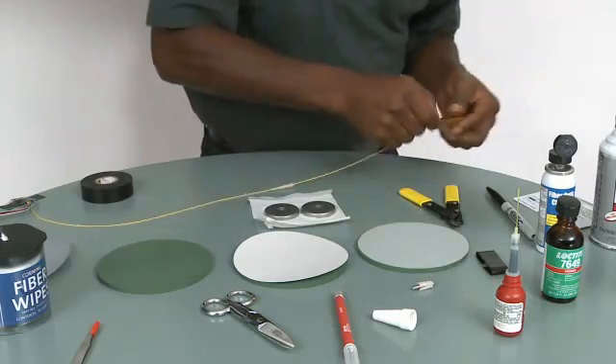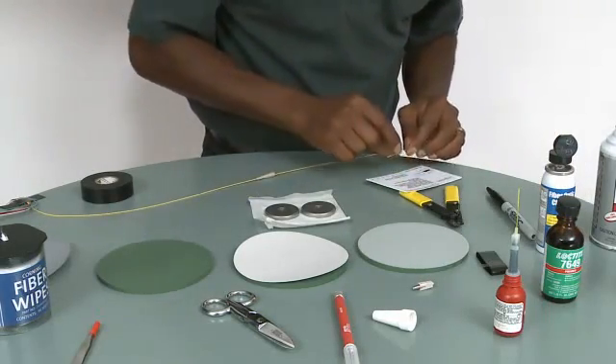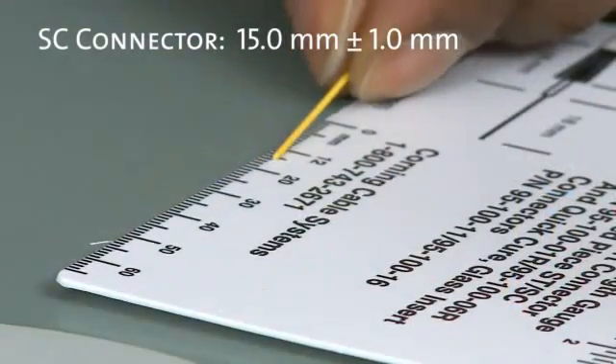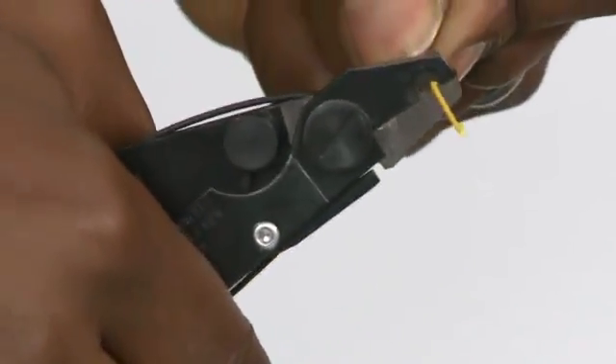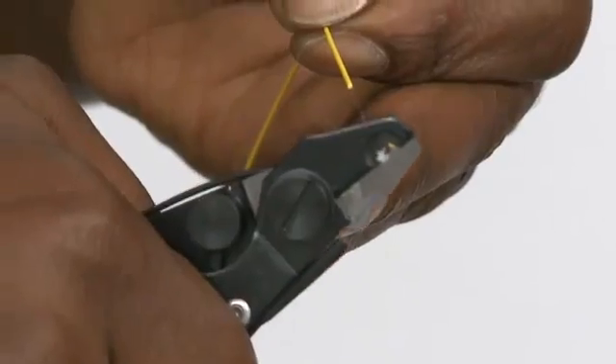Next we want to prepare the fiber. There is a strip gauge that you can use to make sure that you're only stripping about 15 millimeters, or about three quarters of an inch of fiber. Make sure that the 250 micron coating is taken off, and then clear the fiber.